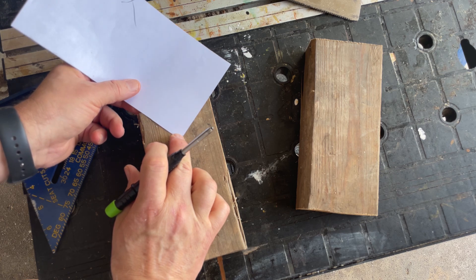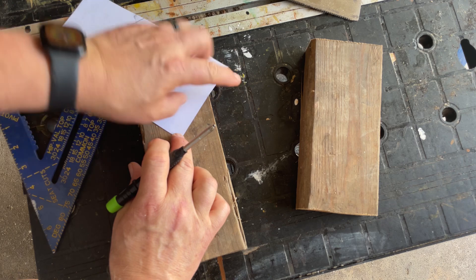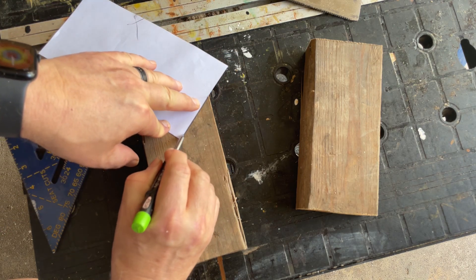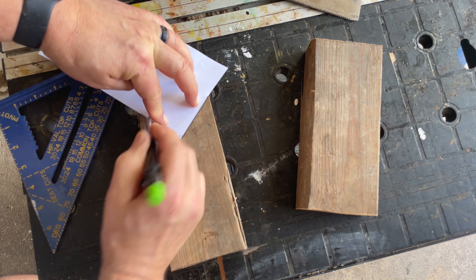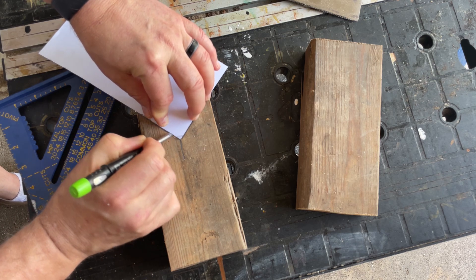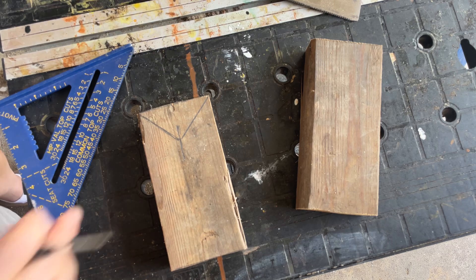I'm going to draw a center line down a little bit, then take this piece of paper and put the point on the center so I have an even set of ears on each side. The hardest part is drawing with a piece of paper, but it can be done. And there you go — a perfect set of ears.